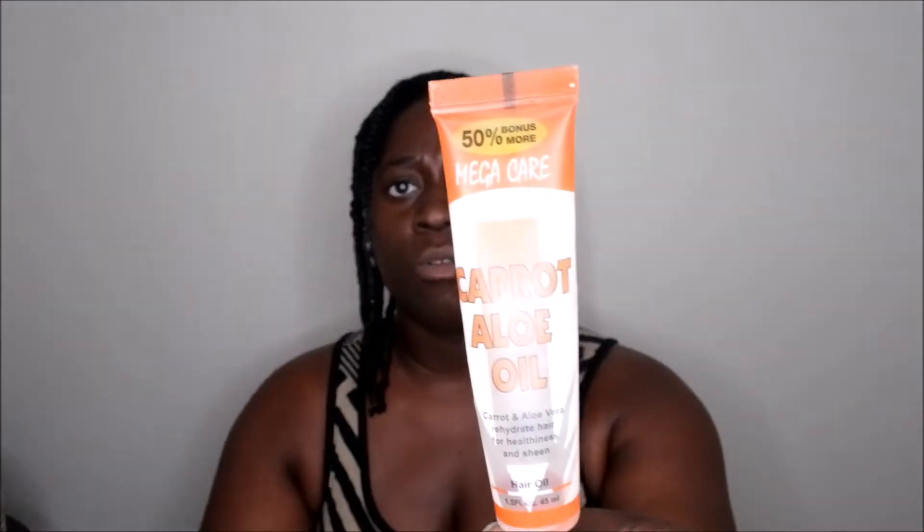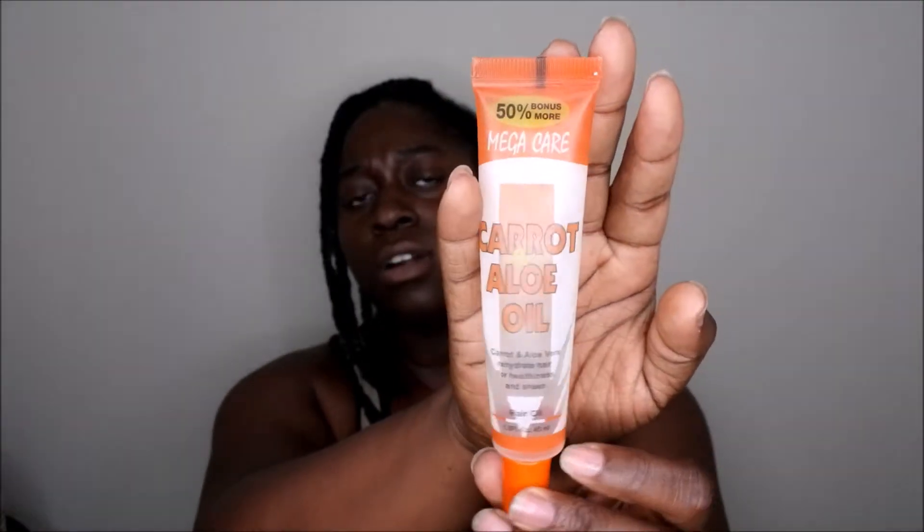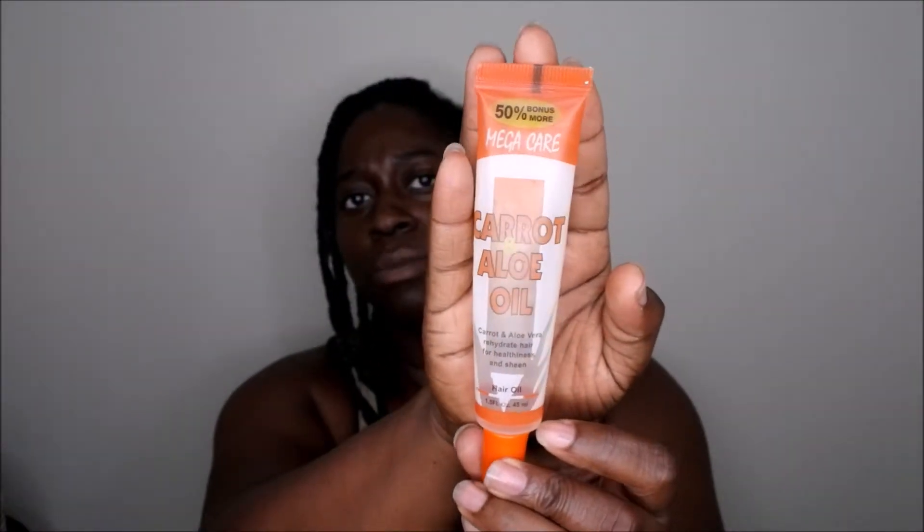Next I used up this carrot and aloe oil from the brand Mega Care. I normally use it to seal in my ends. I finished this a few months ago but am just now featuring it. It was a decent product — nice smell — but nothing too special. I'd prefer to stick with my extra virgin olive oil and Jamaican black castor oil blend, which works great for me. The only reason I might repurchase this is for travel, since it's only 1.5 fluid ounces. Otherwise it wasn't anything special, though I enjoyed the smell.